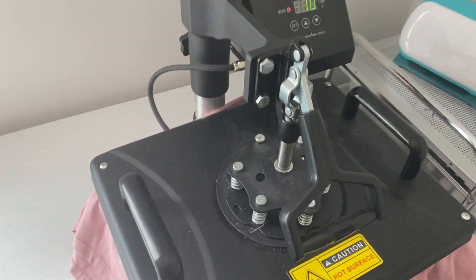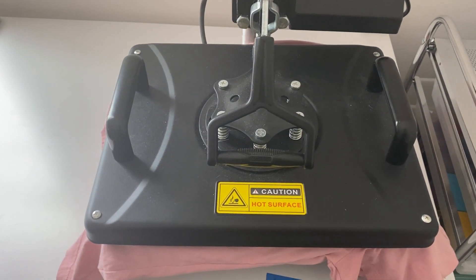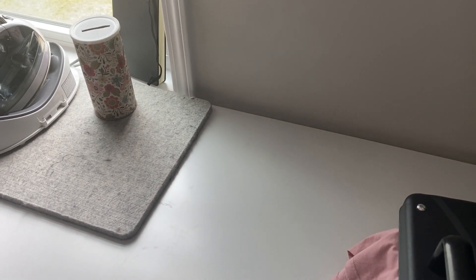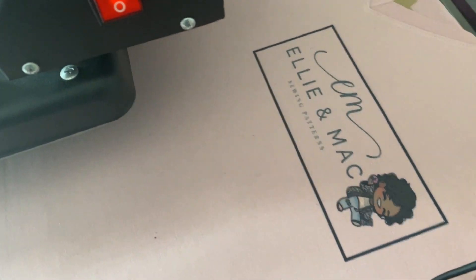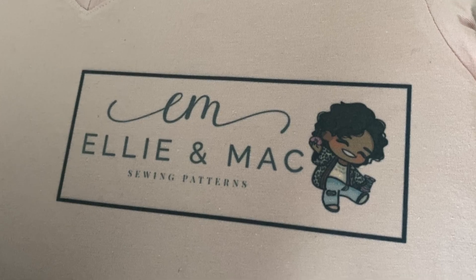Here I am pressing my shirt at 400 degrees for 25 seconds. Now this top is 40% polyester and 60% cotton, so it's not going to come out as vibrant as most sublimation prints will. But as you can see, it comes out pretty darn good. Let's see how it looks — oh wow! That is gorgeous! It came out beautiful. Look at that.